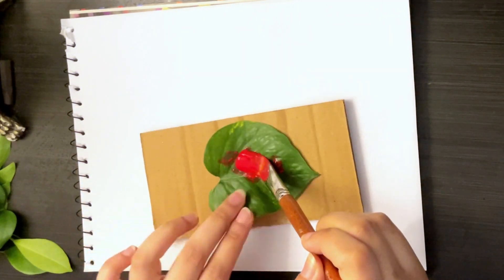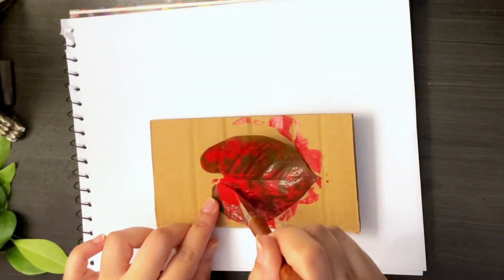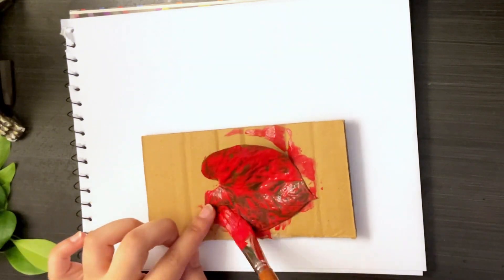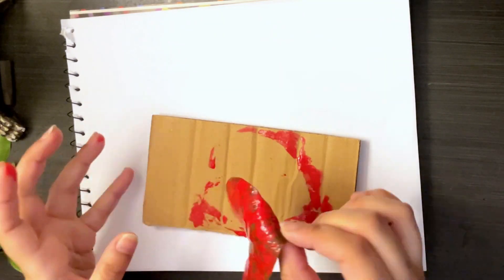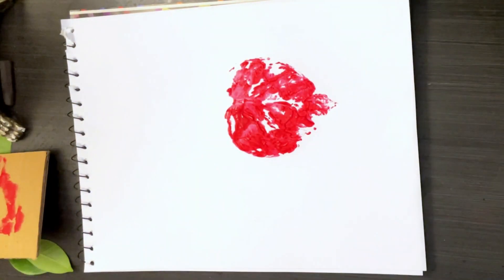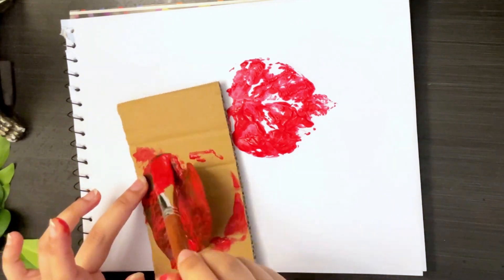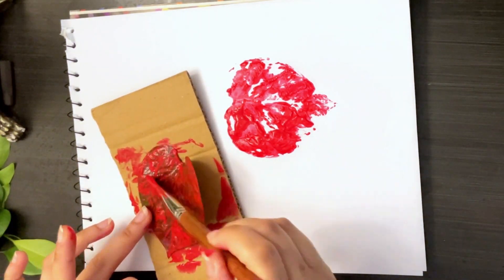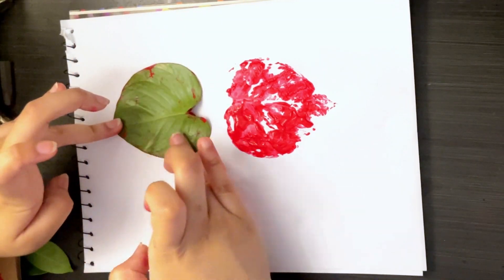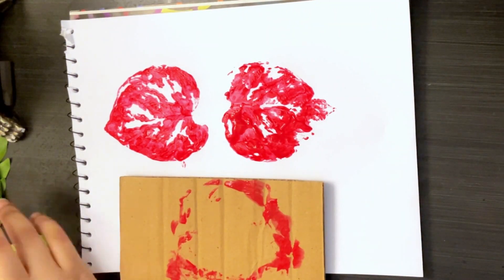Red color. Let's put some more red color. Two butterfly wings are ready.